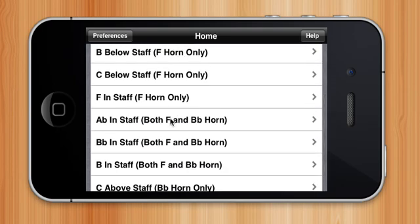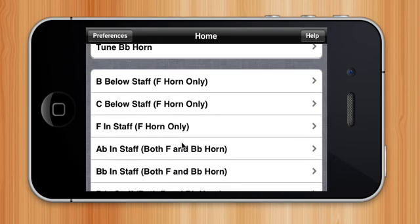To begin with, you can select a note from this list. The app will record you for 7 seconds and then graph your frequency, showing you if you are sharp or flat.